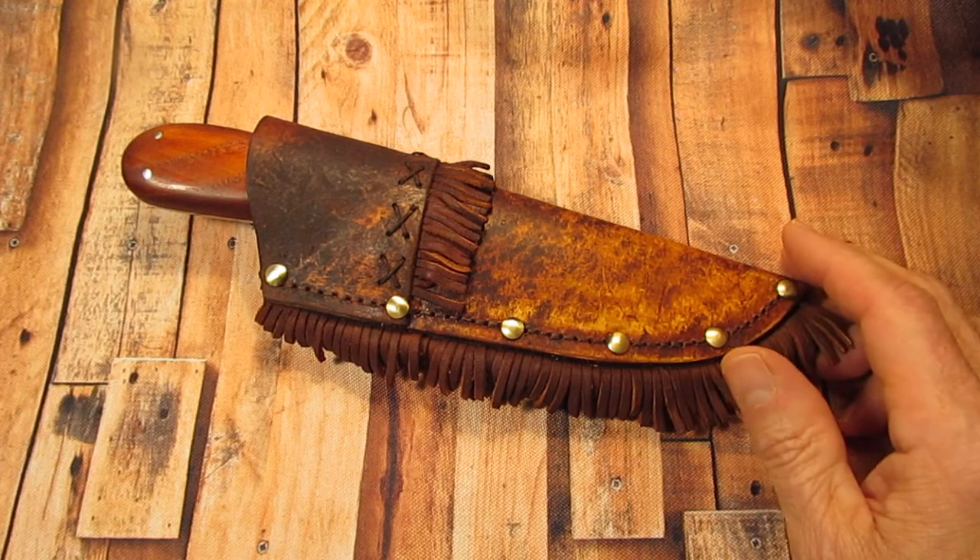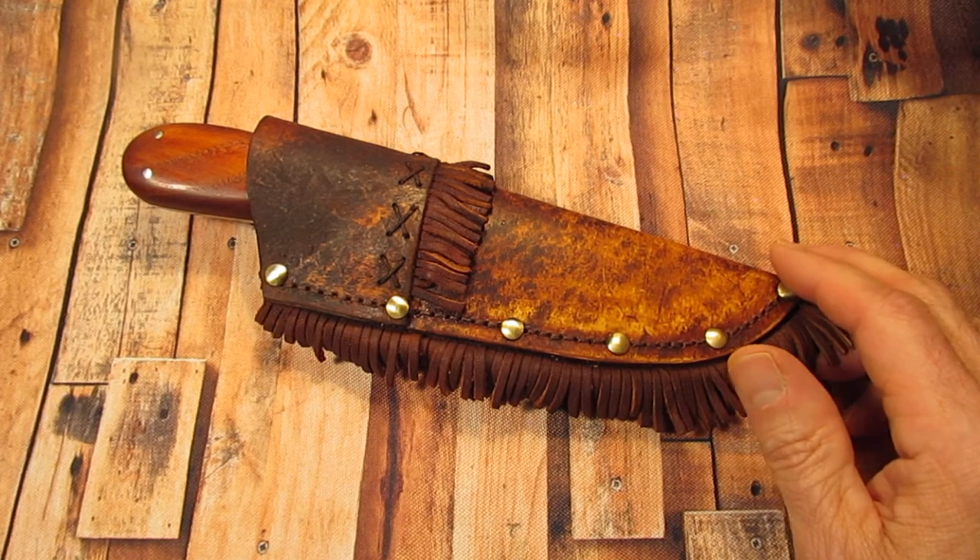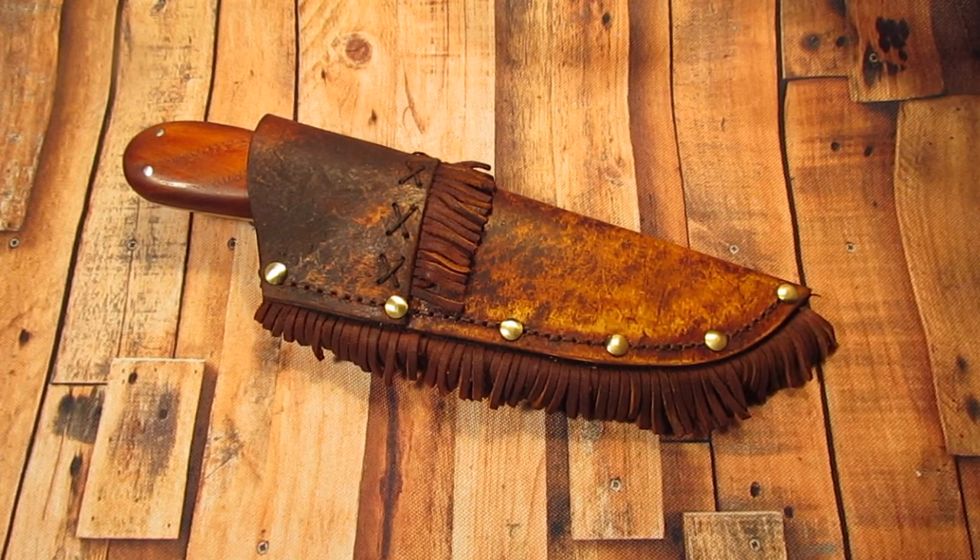This knife was made popular by George Washington Sears. He was an outdoor writer of the late 1800s, and he was writing under his name Nesmuk, which he got from an Indian friend that he knew when he was a little boy, who taught him all these different outdoor skills.